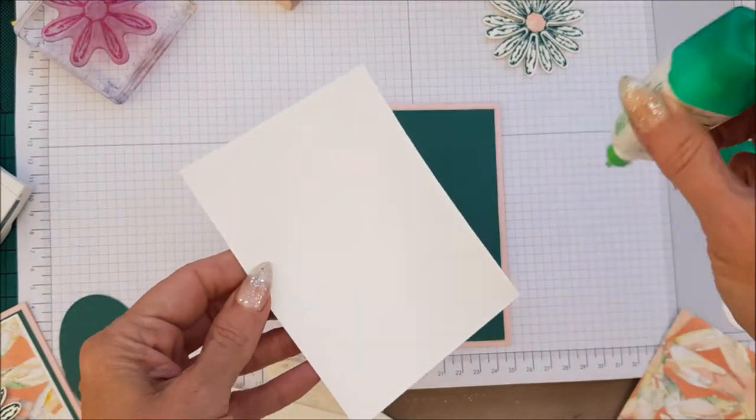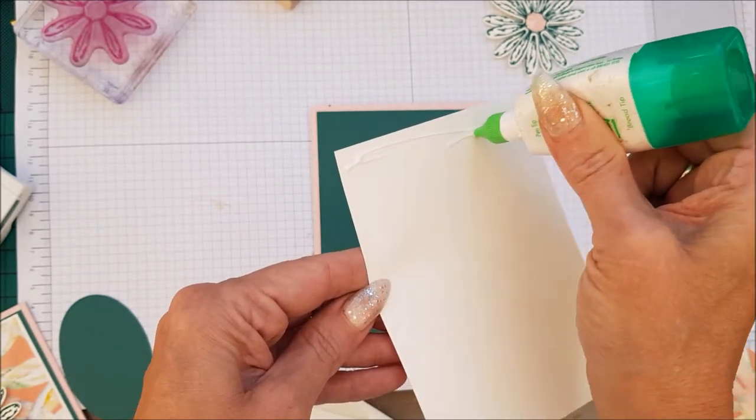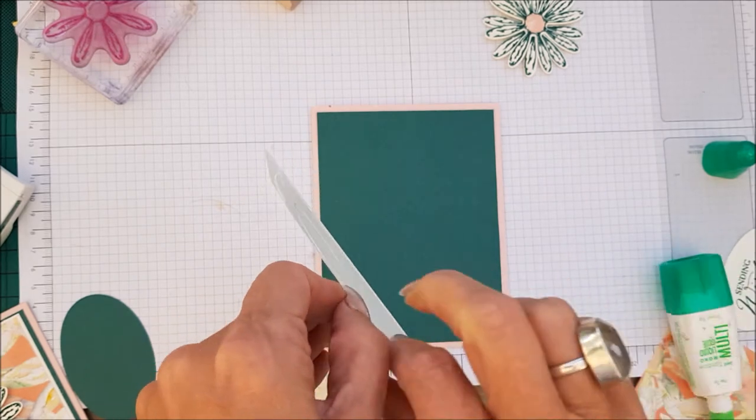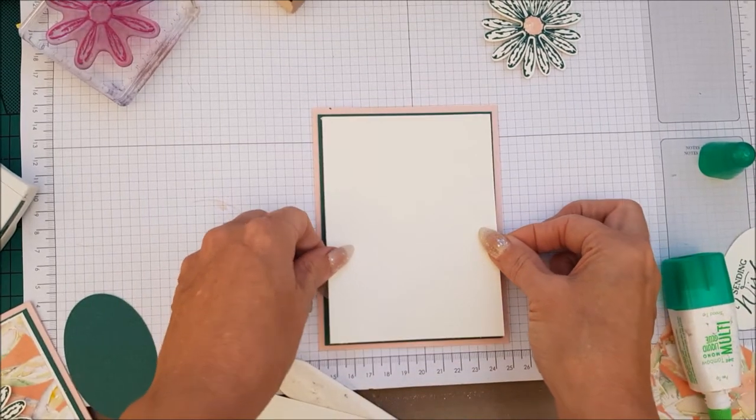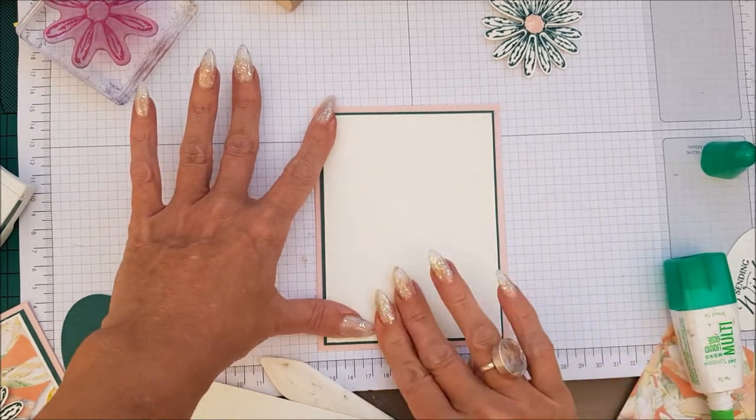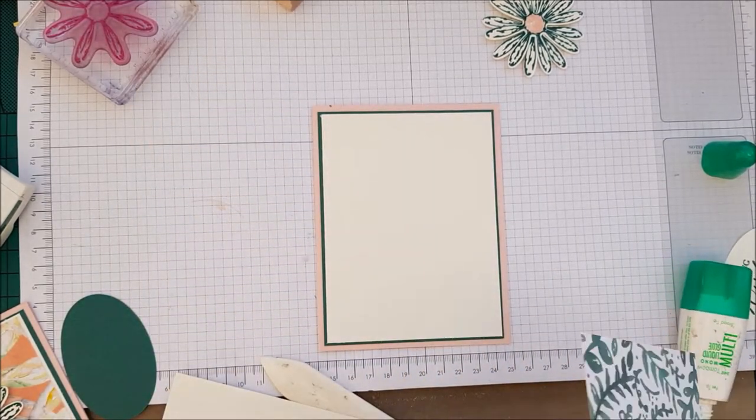The bigger piece is for your inside. Like that. And then our DSP.